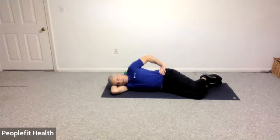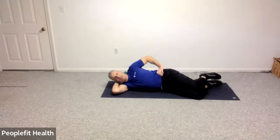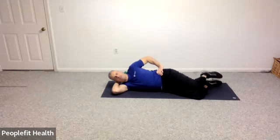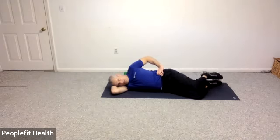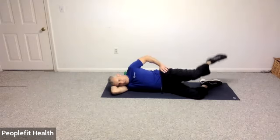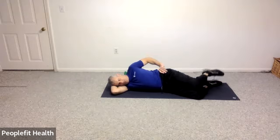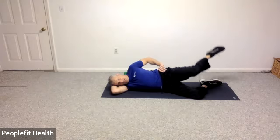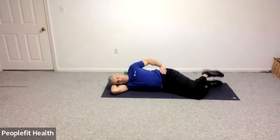Let's push your hip down away from you and we're going to do a fire hydrant, just raising the leg up and lowering it — raising and lowering, keeping your knee bent. Good. We're going to do eight more: seven, six, five, four, three, two, and one. Nice job.